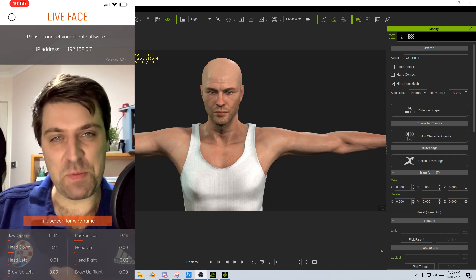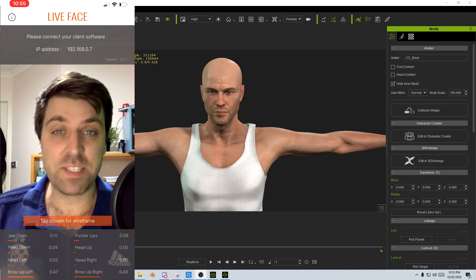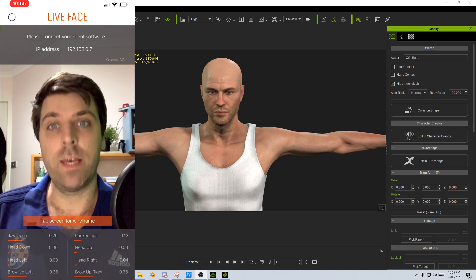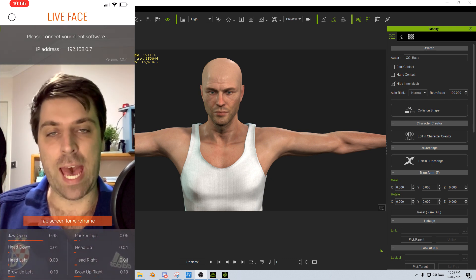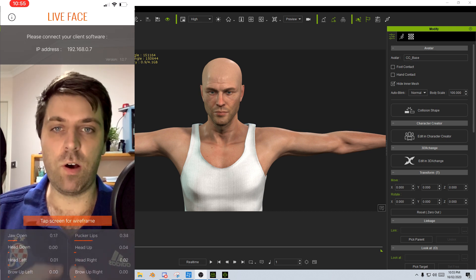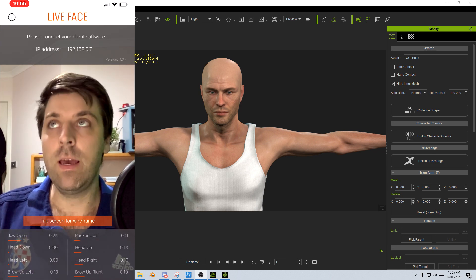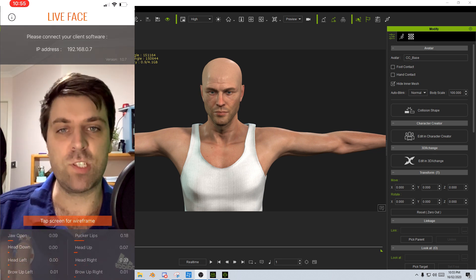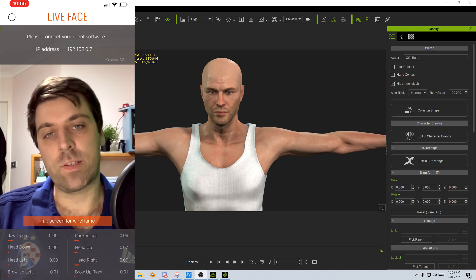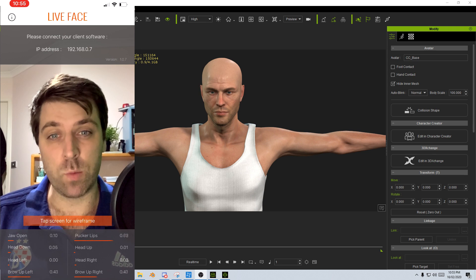Hello, it's Markham and Torchett here from Markham3D, and today we're going to be going through some of Reillusion's applications to get facial motion capture working. At the moment on the phone I've got the app Live Face installed. I've got the phone connected on the same Wi-Fi as the PC, and I'm currently using iClone 7 with a character from Character Creator 3. So we're just going to get facial motion capture working.